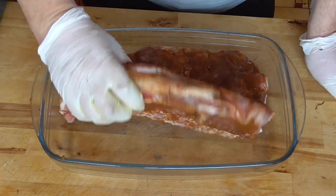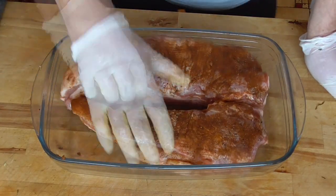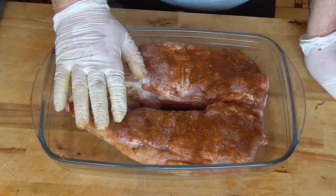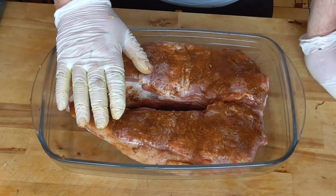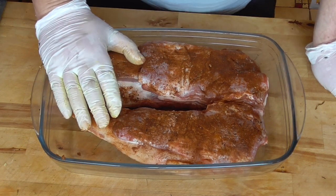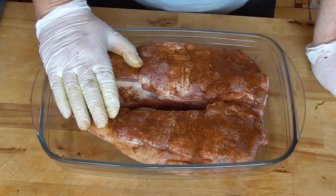Here we have our lamb ribs that have marinated all night too. We're going to put them above the lamb shoulder in the oven — always the same temperature, 150 degrees — and we're going to leave it for one and a half hours, and at the very end we're going to give it a good roast in a hotter oven.